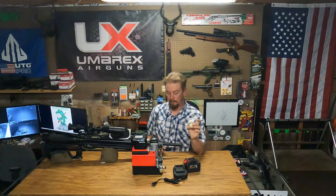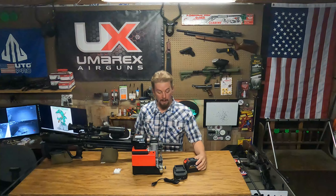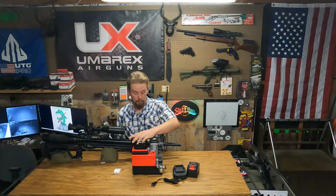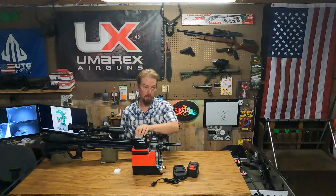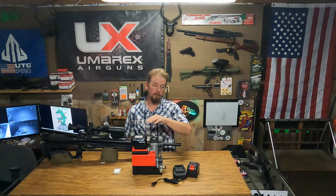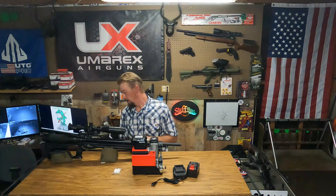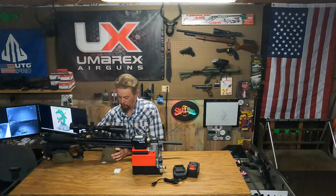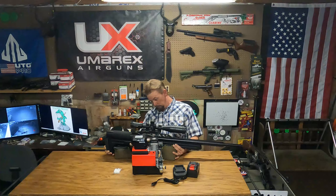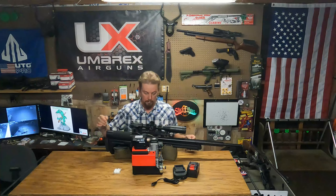I happen to have a lot of Makita tools and about 15 of these Makita batteries, so that's pretty convenient for me. When I first got this I wasn't expecting a whole lot out of it — I mean considering how little it is, there's no water, there's no oil, it's got these two little fans. The instructions tell you to put the stop in to block it, turn the compressor on, and once it gets running close the bleed valve.